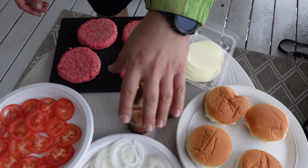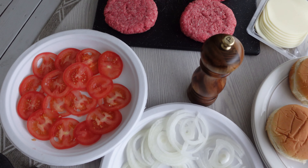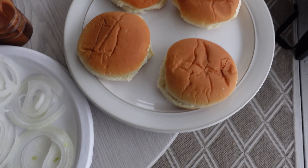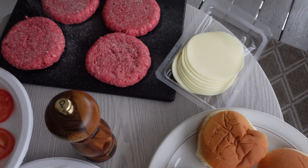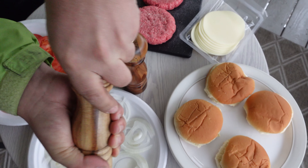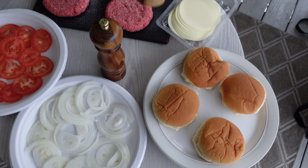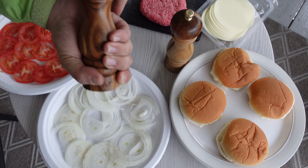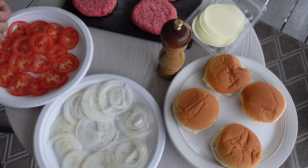I have some ingredients here. I'm gonna season all the ingredients — salt on the tomatoes and the onions, and get the pepper as well, just a little bit everywhere.